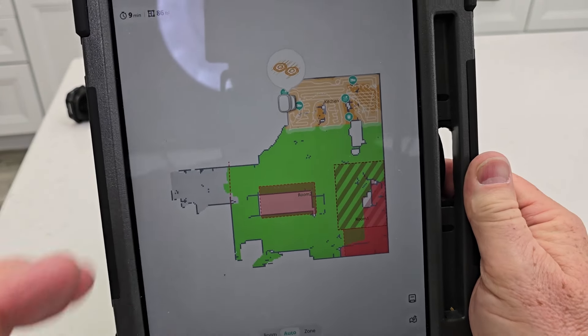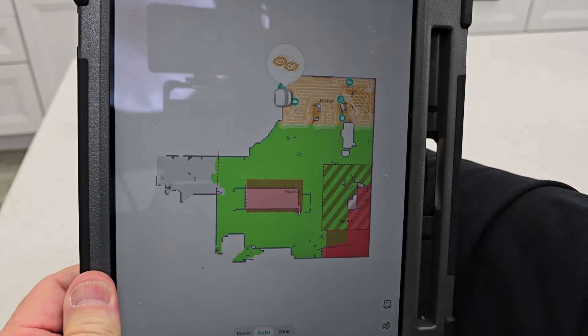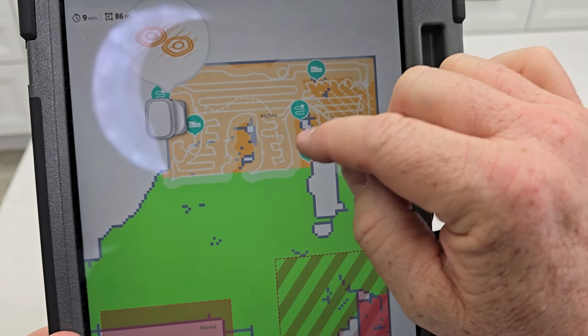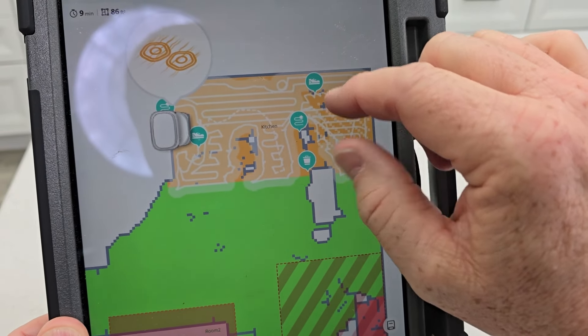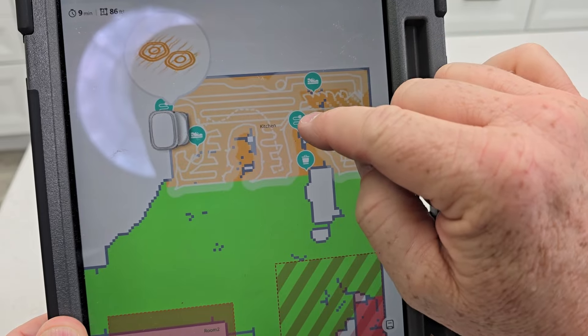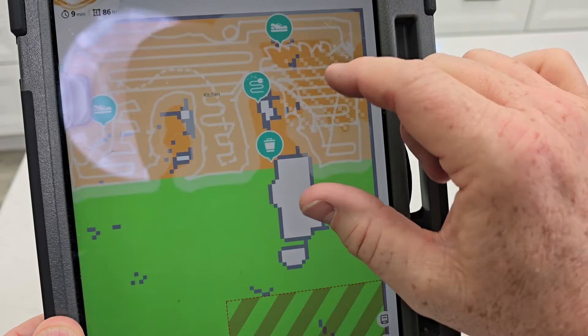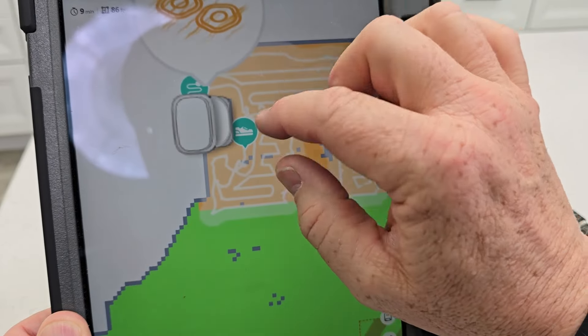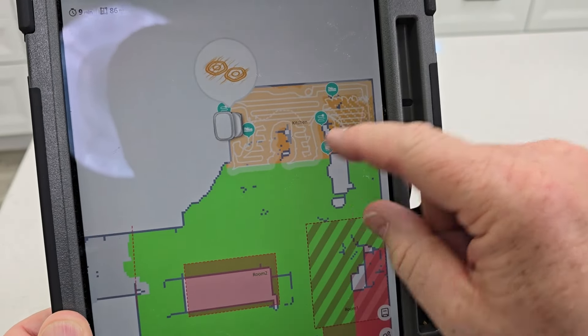I love the app — it does a great job of mapping your house and a great job of obstacle avoidance. It shows you a picture of where obstacles were, like shoes, me standing there, or a cord. It does recognize and avoid them, but you can't click on them and it doesn't take a picture you can review. But it does show you right where it went.